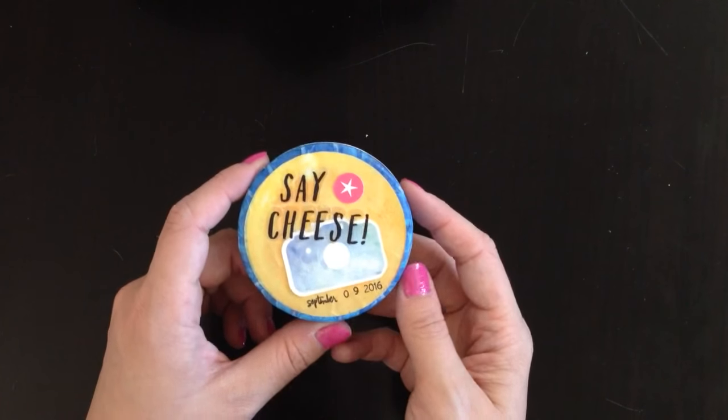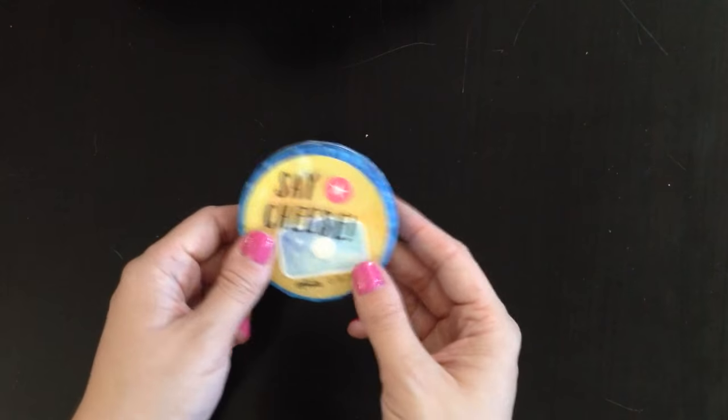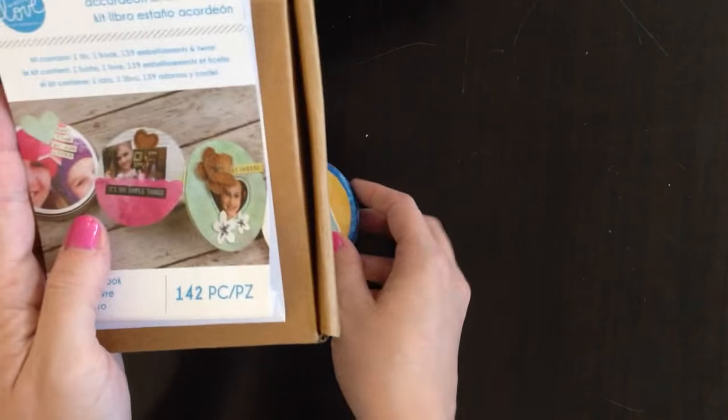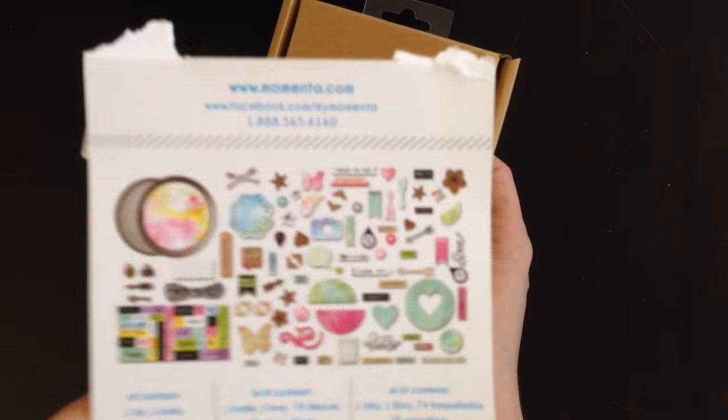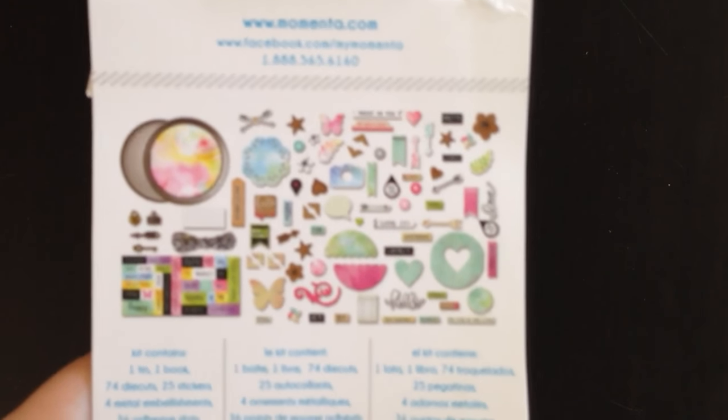It's our third year celebrating it and it's really fun. It was made using this kit — it's a little mangled at this point because I've used it. It is by Mementa, Mementa.com, and you can see it comes with all kinds of fun things.